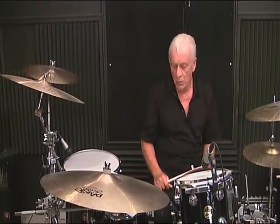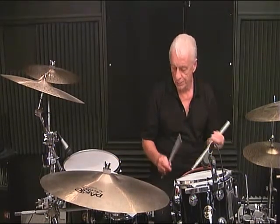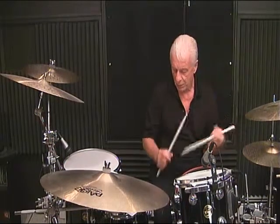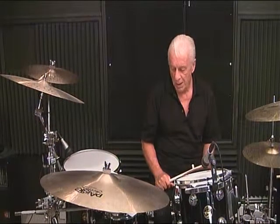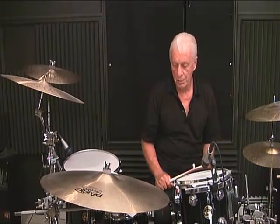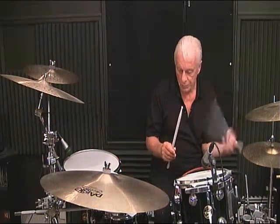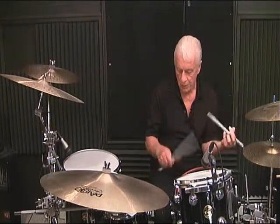Line 4, measure number 4: 1 and 2 and 3 and 4. Line 5, measure number 1: 1, 2 and 3 and 4 and.